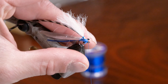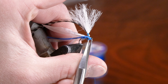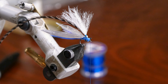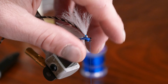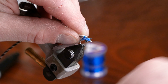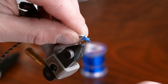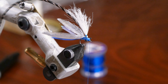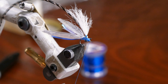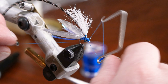Be real careful here — you don't want to cut the thread and you definitely don't want to cut the eyes off. From this point we're just going to make a nice clean head right behind the eye — about five or six turns — and then take our whip finisher and whip finish the front of the fly.